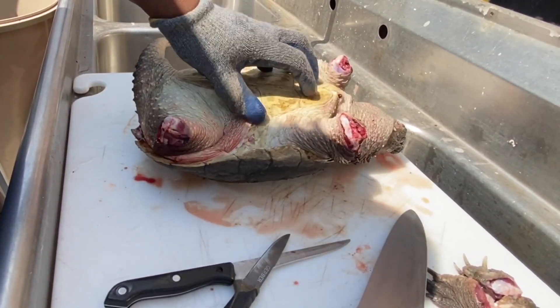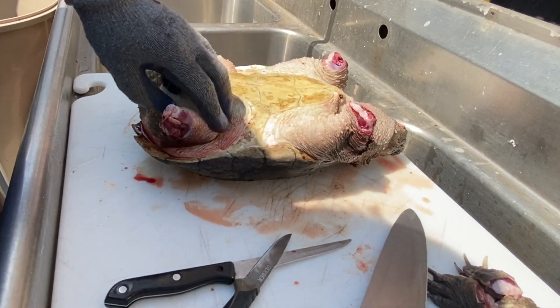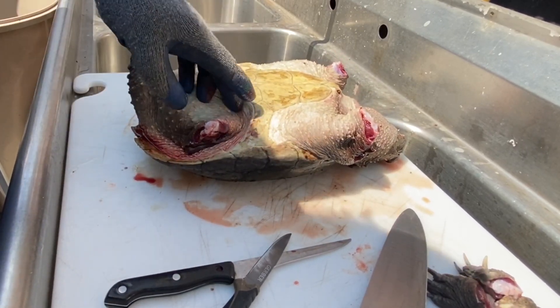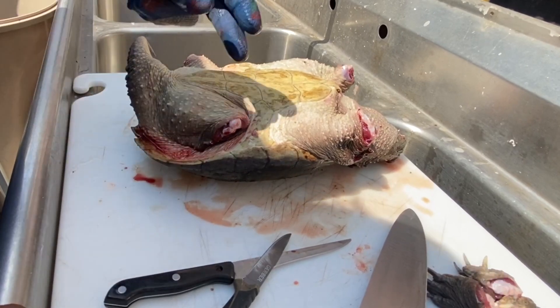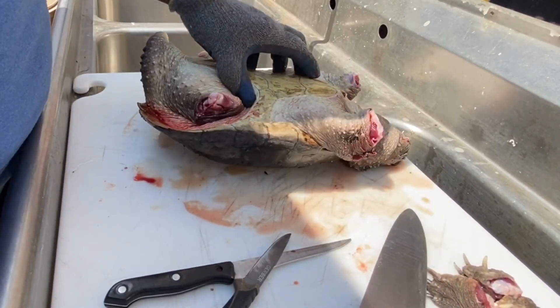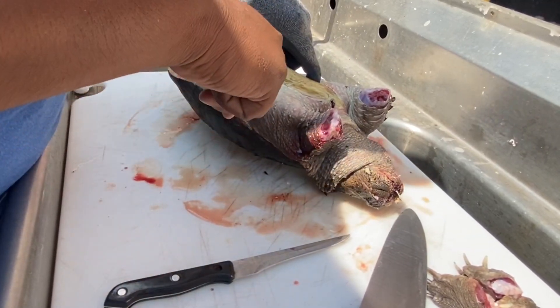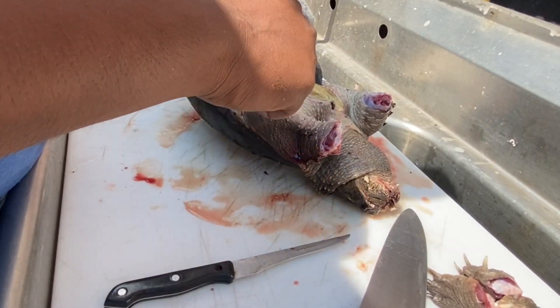Alright, so now both sides are free. You don't want to cut the hide off of the shell — you're gonna leave the hide attached to the shell so that way you can use it to pull off later on. Right now you just work on getting the hide off of the belly itself.